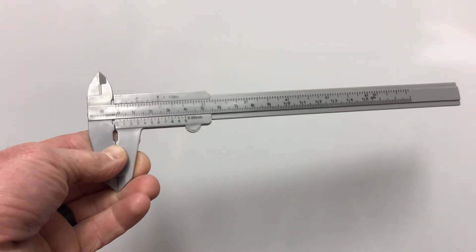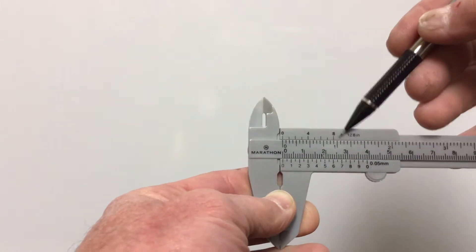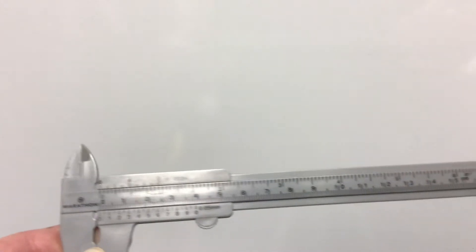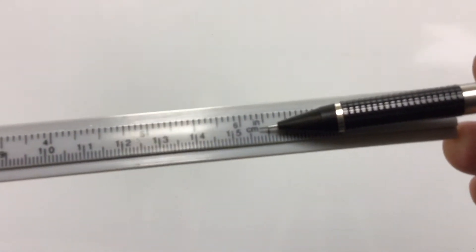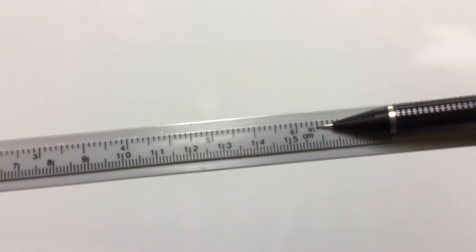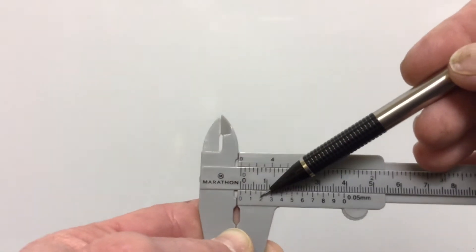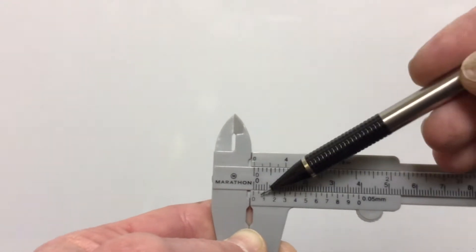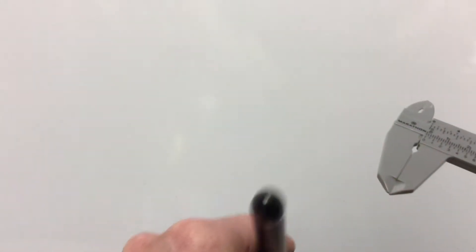How do we use and how do we read — more importantly, how do we read this vernier caliper? If you look, we've got two lines: the top one and the bottom one. On the end we can see it says centimeters right there, and the top says inches. So we're going to read this in centimeters. We're going to use these two lines in order to get a reading. Let's use this to figure out the diameter of this — there's a laser, see my little laser light — we're going to figure out the diameter.